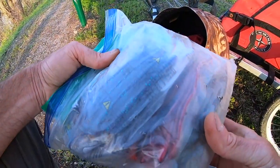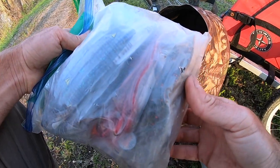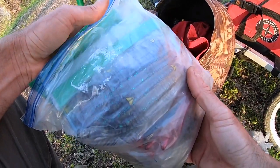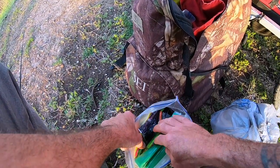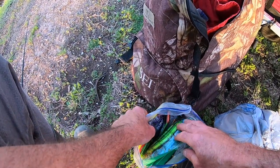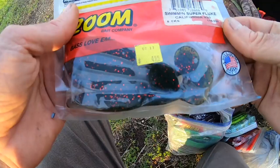I brought a Ziploc full of different baits — between crawl baits, creature baits, swim baits, and Senkos. I don't think we're going to have time to go through this whole Ziploc bag, but it's usually what I bring. We want to throw swim baits to start off.